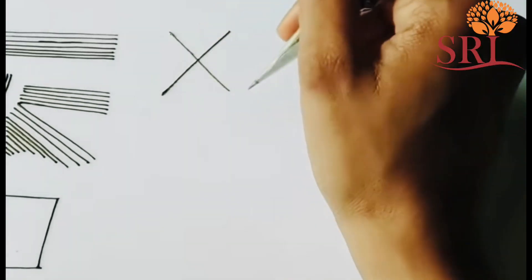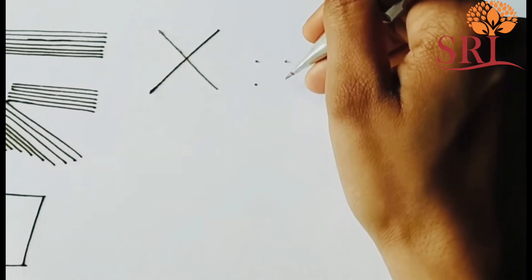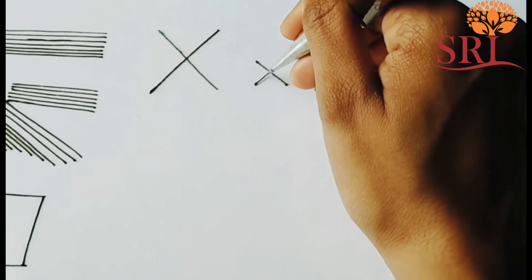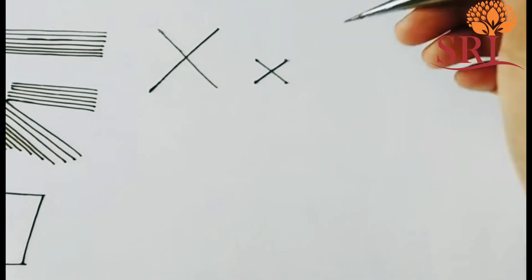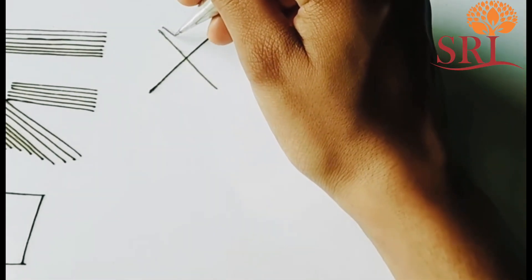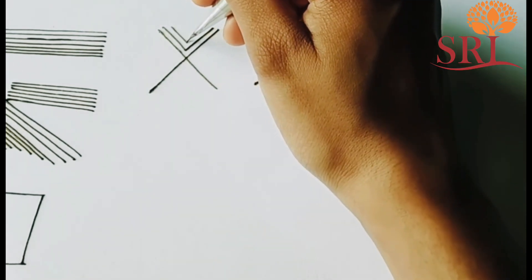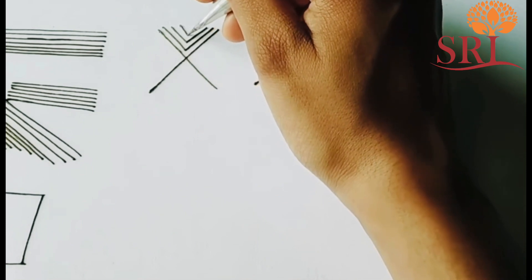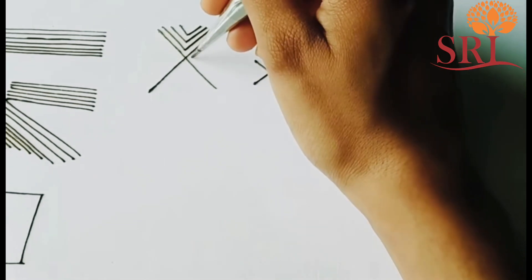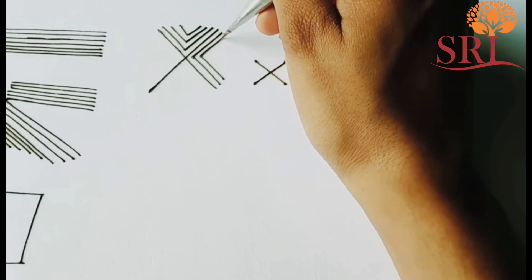If you don't know what to do with mehendi, we have four dots. If you join the dots, you will be able to join them. You can fill the dots. You can make the dots faster. You can use lines to fill the dots.